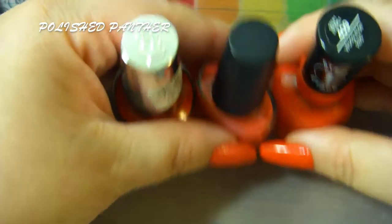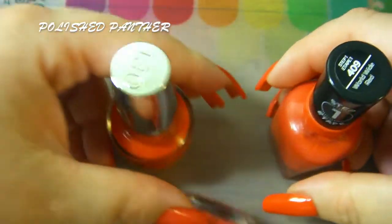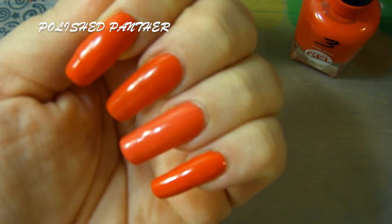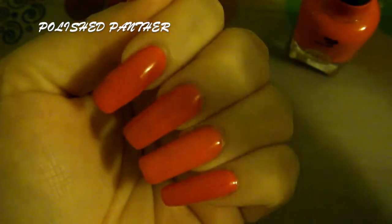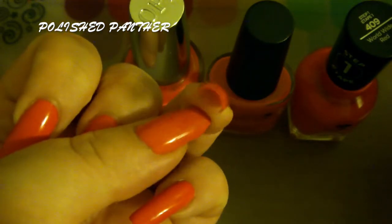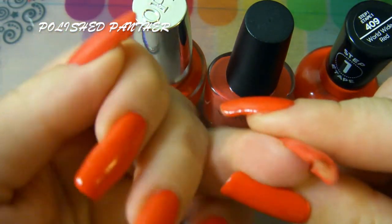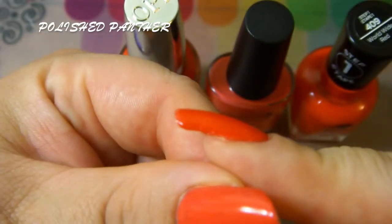So yeah, if you guys are thinking of getting any of these, I would recommend them. My favorite one is hands down the CND Vinyl Luxe in Tropics — this is definitely more of a pinky coral, and you saw that in the pictures. I'll try to include a picture at the end. Let me turn off my lights here and see if it makes a difference. But yeah, that's just the update — loved the CND, there's really no wear on the CND that I can tell.